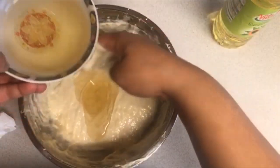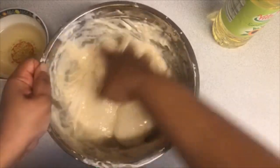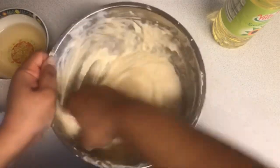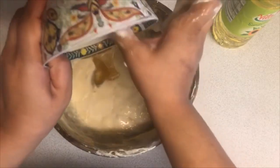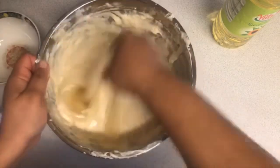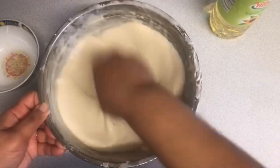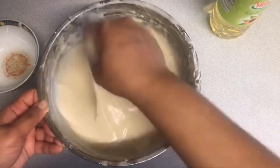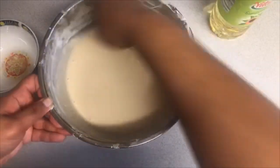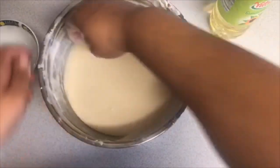Add the rest of it and mix really well until the two are fully combined. Follow the same technique as before — as if you are making anjaro, kind of beat it. This is the consistency you are looking for. Now this is ready.